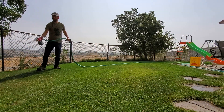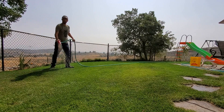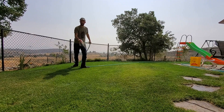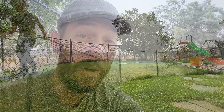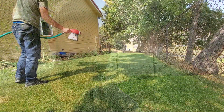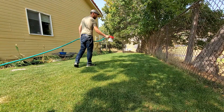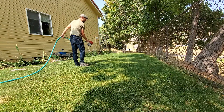When I started upping my game out here in the lawn, I was a little bit intimidated by using sprayers. Because of that, I didn't even really want to spend a whole bunch of money on a really expensive, large backpack sprayer — the ones that just about everyone uses. Little did I know, hose end sprayers were that perfect stepping stone into using liquid products out in the lawn.